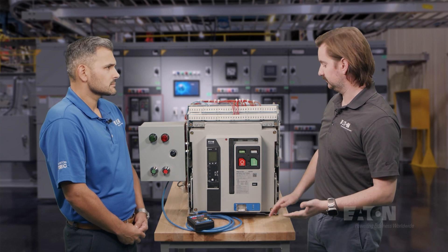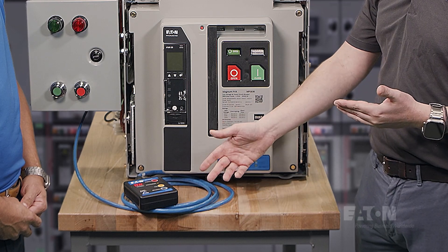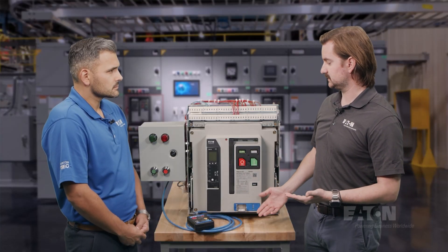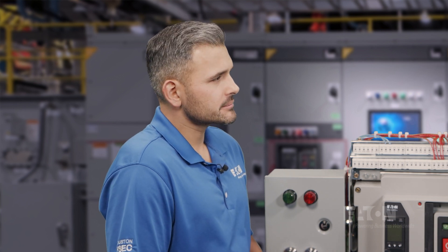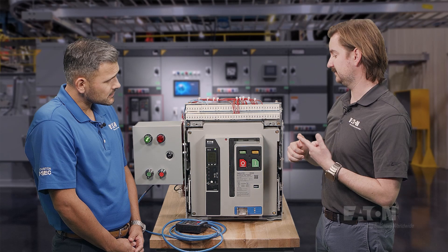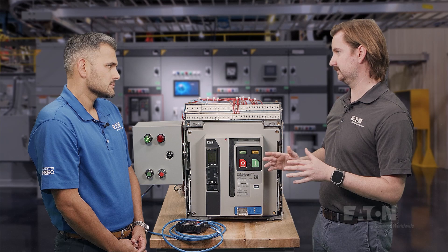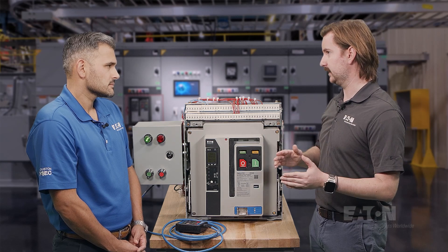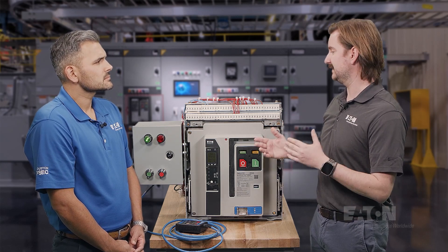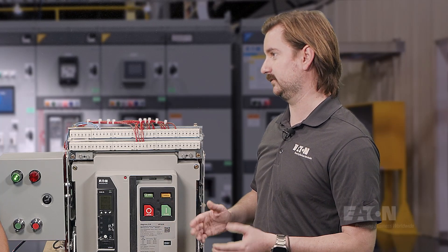With the MR2, that's completely eliminated because it's already on board the breaker. All an operator has to do is use discrete controls, a pendant, or Modbus communications — they can rack the breaker in and out completely remotely and outside the arc flash boundary. The main benefit is safety for the operator. By having the MR2, an operator never has to get in front of the breaker, which means they never have to get within the arc flash boundary of the gear when racking a breaker in or out of the cell. In each of the typical methods, an operator would be required to breach the arc flash boundary.